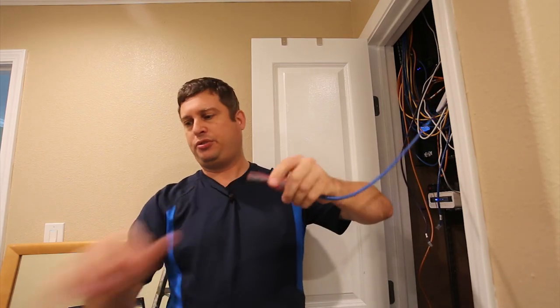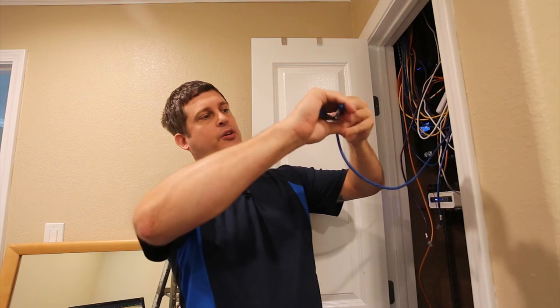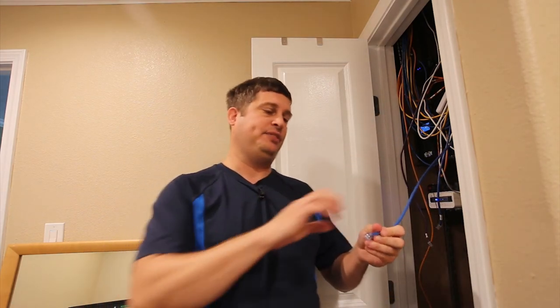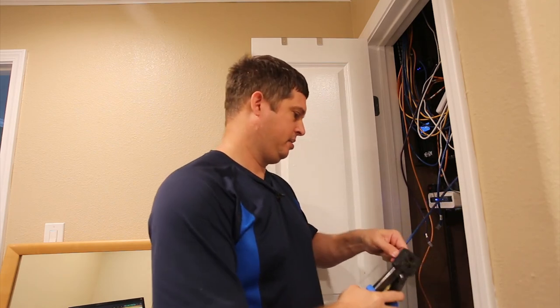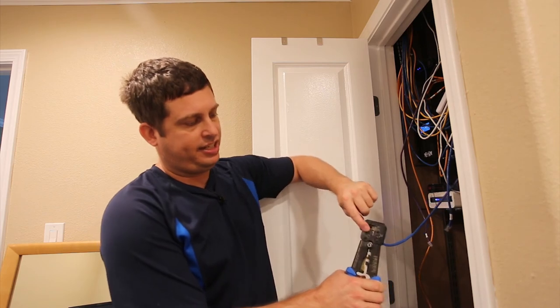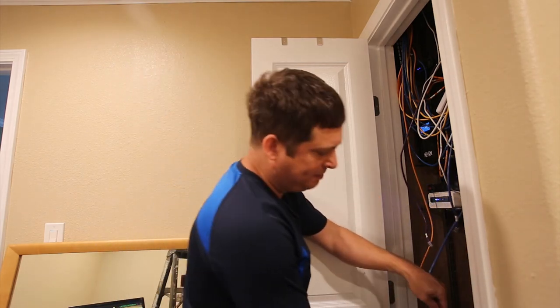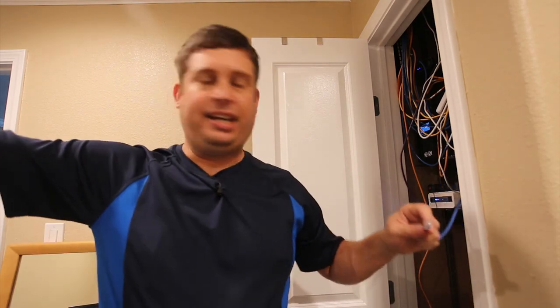Next, trim off all but about a quarter to a third of an inch, and be careful not to pull — if you pull it off you'd have to start over. Now we do the first crimp. The crimper has a little blade that finishes trimming. I crimp it two or three times to be sure.